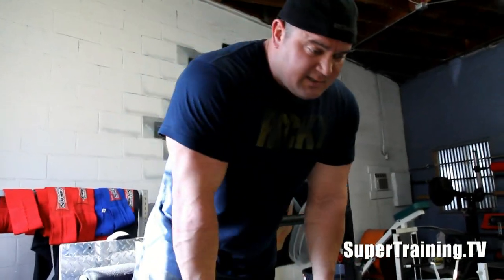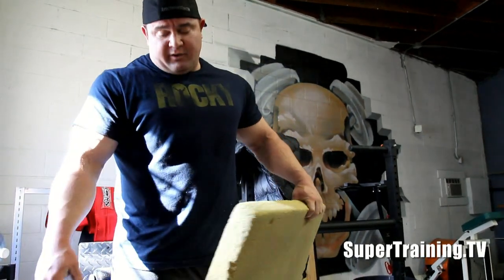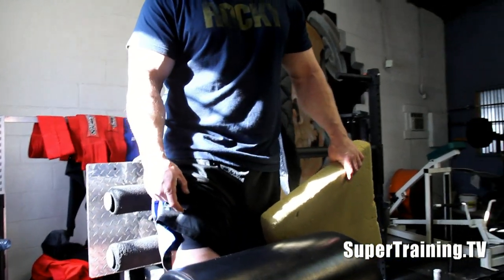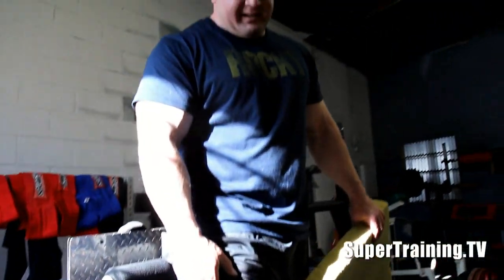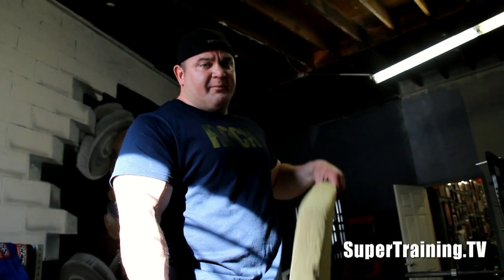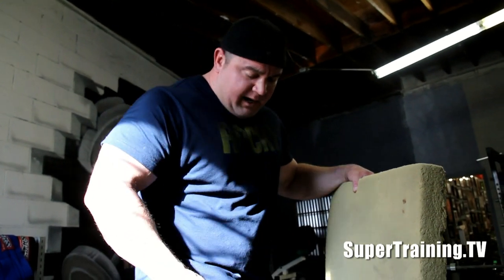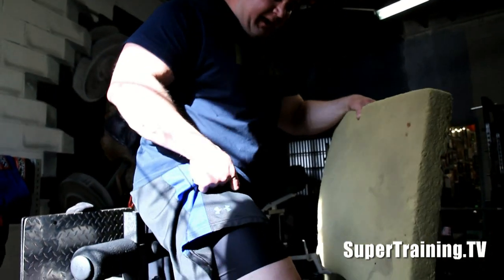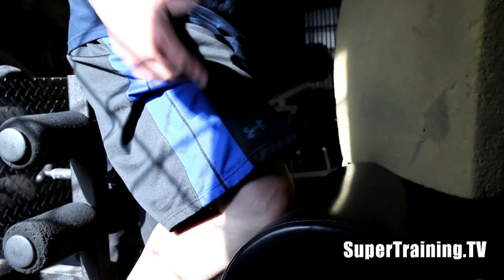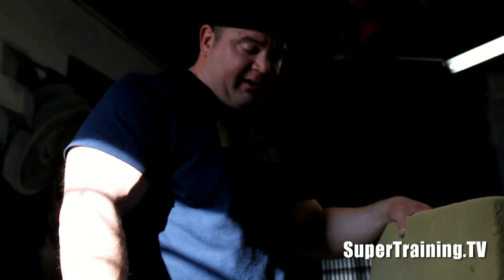One of the keys to a glute ham raise is to make sure that your leg actually falls through. I go to a lot of CrossFit facilities and they have different types of glute ham raises — ones that I don't think are ever meant to do an actual glute ham raise off of. A lot of times they'll lock their knee way up here and you try to go forward off of that. Good luck with that unless you're some sort of freak gymnast — you're not going to be able to do a whole lot with that.